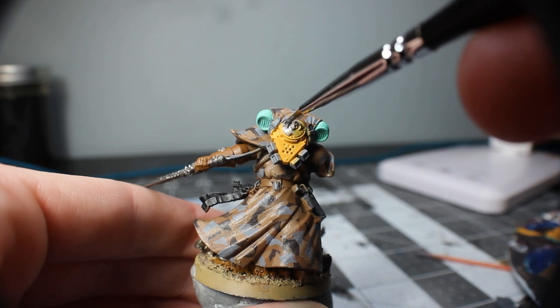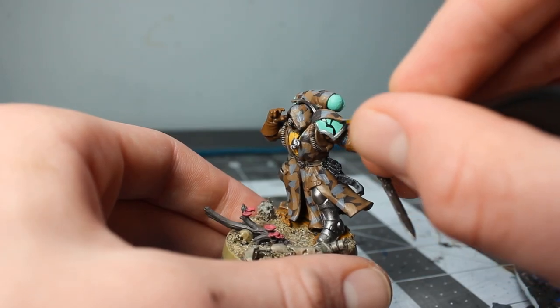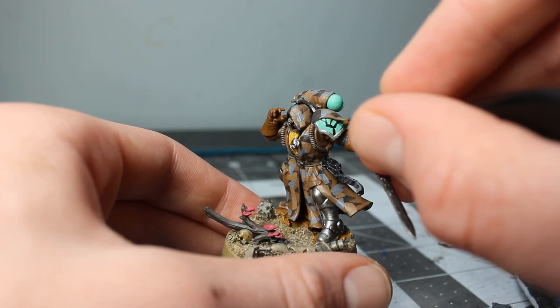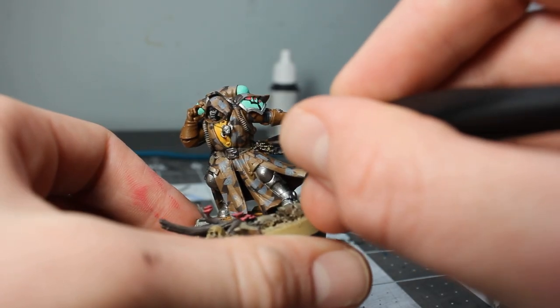The next comfort zone pusher is, well, this video. This video will hopefully be published on a Tuesday — I started painting on a Saturday. I'm trying to get the scope of my projects under control, keeping them from taking longer than I really want to. To go from a mini that's only 20% done to a fully painted, filmed, and edited video in only four days is definitely a new record for me.